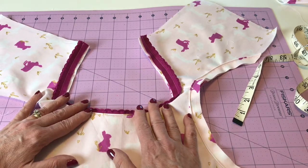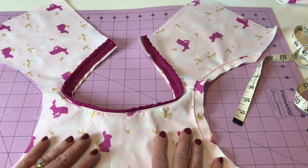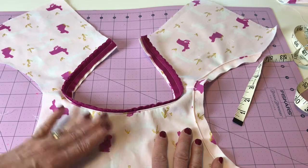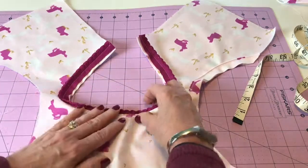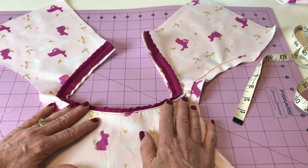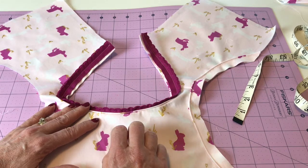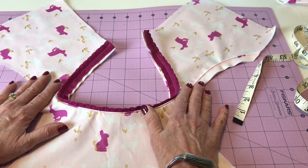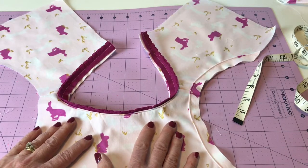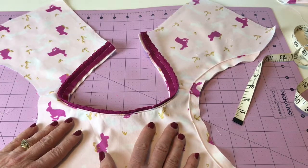Your homework until our next lesson is to interface your bodice, get your shoulders sewn together, and then apply to the neckline whichever embellishment you're going to be working with — whether the scalloped edging, the piping, or the ruffle. Or if you don't want to do any of those, you're done once you have the shoulders sewn on your bodice. I will see you with Lesson 5 when we will finish our neckline. Happy sewing!